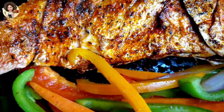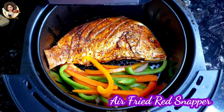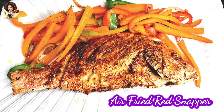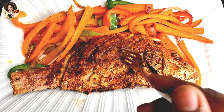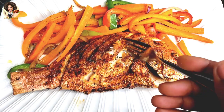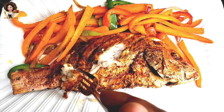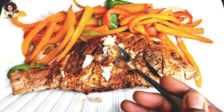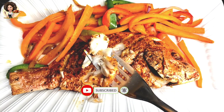Hello everyone, it's Cooking with Claudy here, and welcome back to my kitchen. On today's episode I'll be showing you how to make this air fried red snapper recipe in an air fryer. This recipe is extremely delicious and juicy — mouth-watering — with very few ingredients. Before we jump in, please hit the subscribe button and turn on notifications so you don't miss when I post any of my videos.